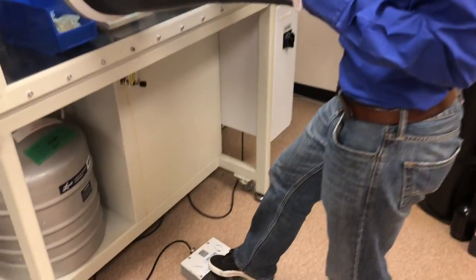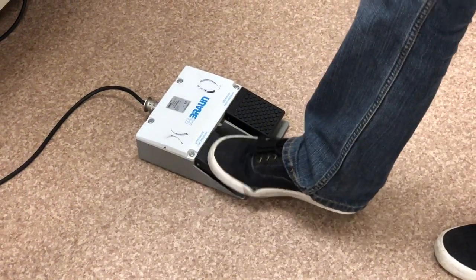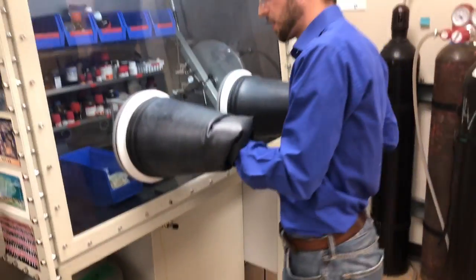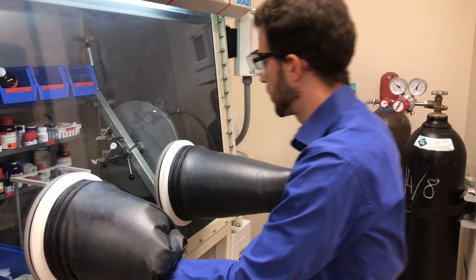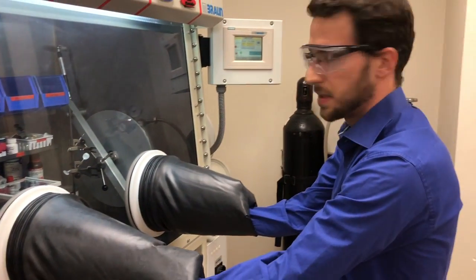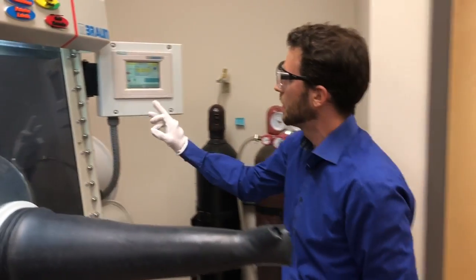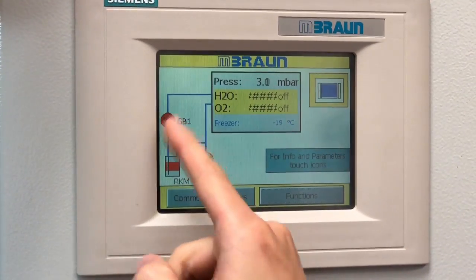When you go in, you can use this foot pedal. It has a hook in the middle so that you can move it around. Press the left pedal — this lowers the pressure in the glove box. If you go in too quickly, you will hear a loud noise, which means the circulation in the glove box has turned off. We can see that something has become red, and red is not good.